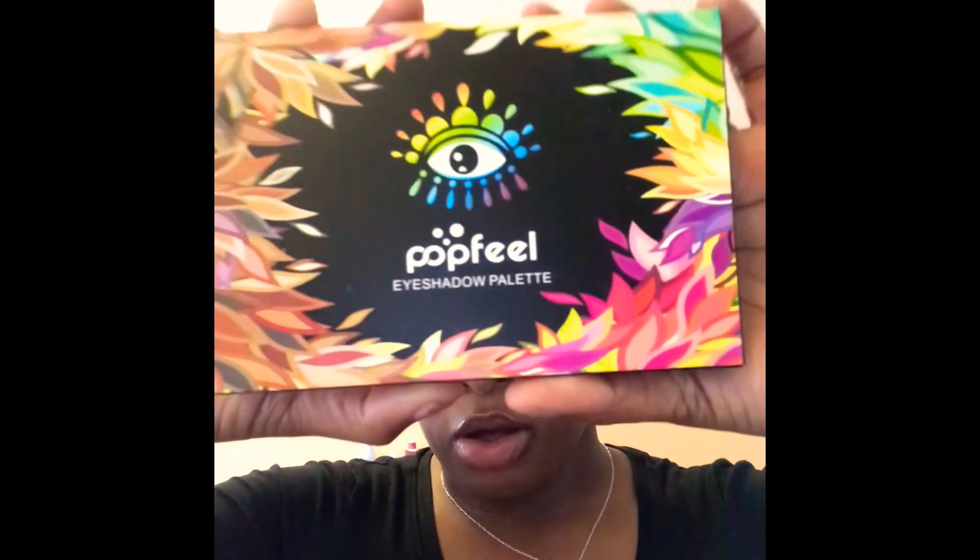First and foremost I'm going to go ahead and do my eyebrows and I'll be right back. I'm back and I'm finished with my eyebrows. If you're interested in a video about my brows, don't forget to leave a comment down below and I will make a video on how I do my brows. Right now we're going to show you guys the eye palette I'm going to be using, which is the Popfield eyeshadow palette with 120 colors.